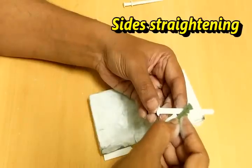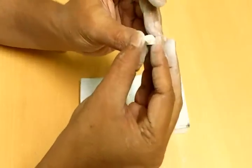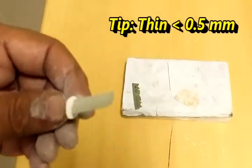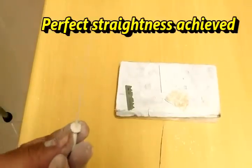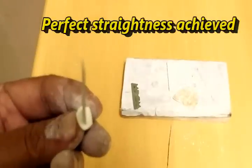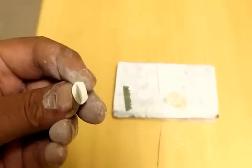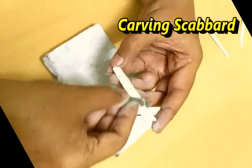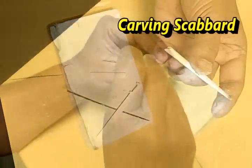I would like to work more on its thickness and make it as thin as possible. For the tip, it would be reduced to less than 0.3mm thickness. I will show you the sword how it looks from the front and top.